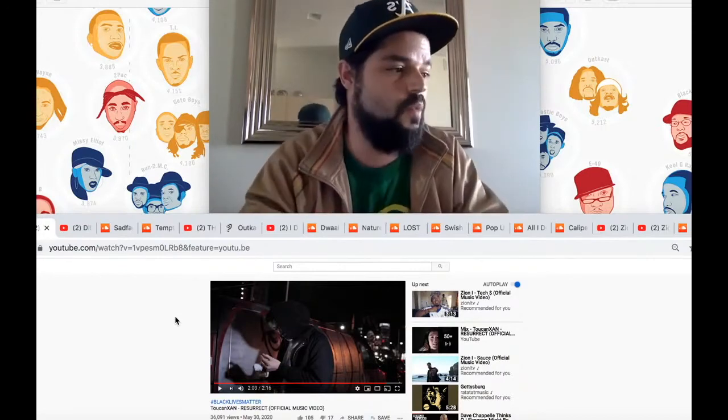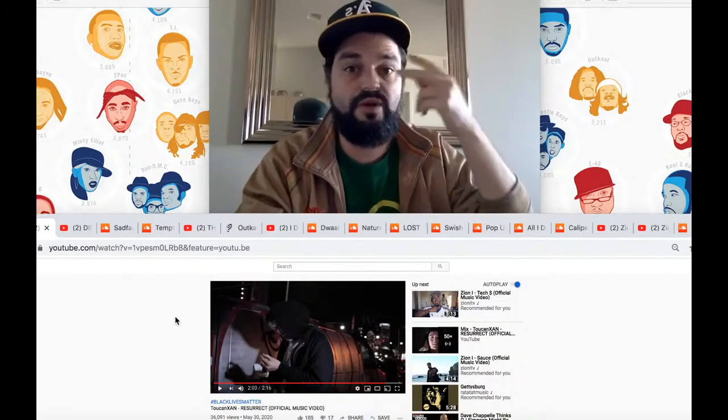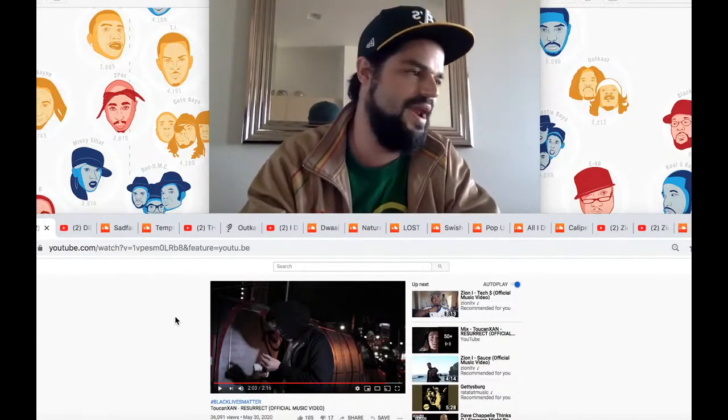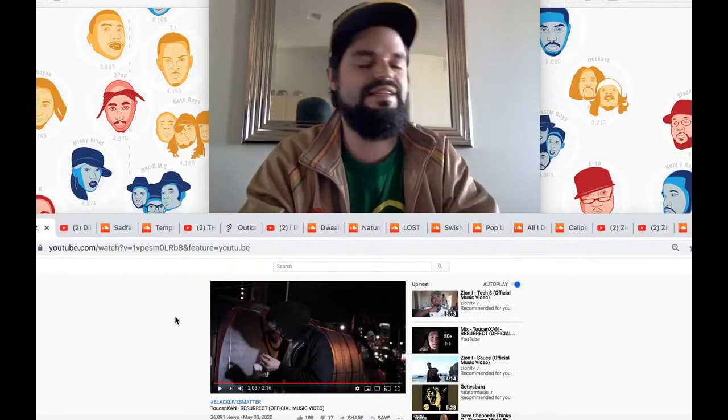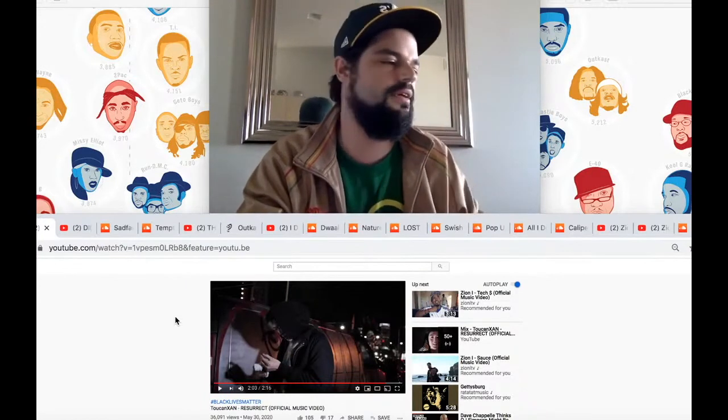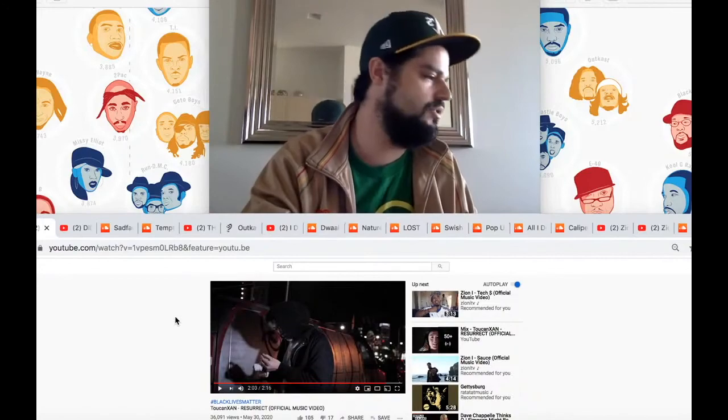You could use certain colored contacts or green screen them so you can correct them later in editing and change what's going on there. Normally I dislike when people do that for no reason, but when you're trying to build a dark aesthetic like here, I think those things come onto the table.